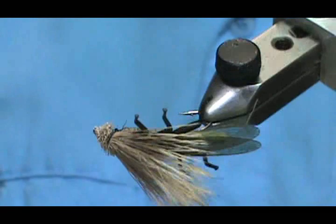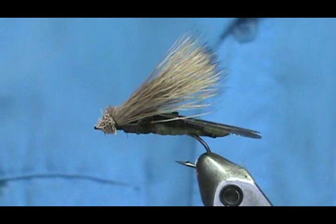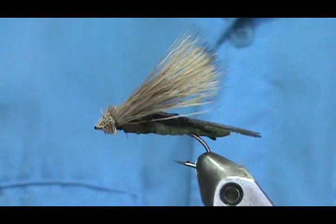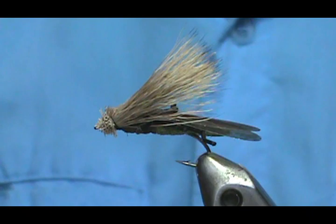And here we have a Hemingway Stonehopper. You can use this as a stonefly or as a hopper. Hope that you learned something from this video. Please subscribe to my channel and refer me to your friends. Visit my sponsors and let them know I sent you. Leave comments, questions, and suggestions. If you'd like to purchase any flies I make, go to Etsy.com/shop/theflymanjim. If you don't see what you want, just send me a message and we'll figure it out. Thank you very much for watching.